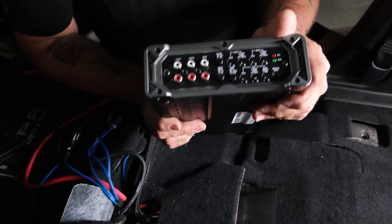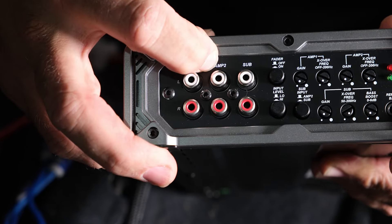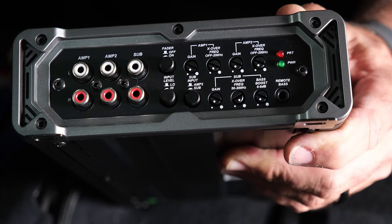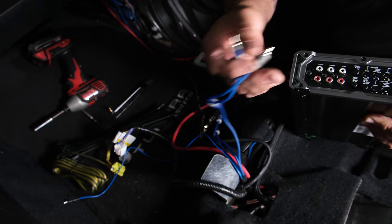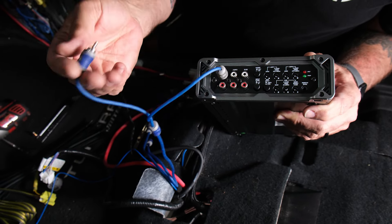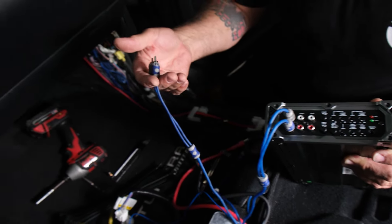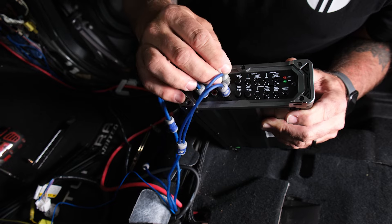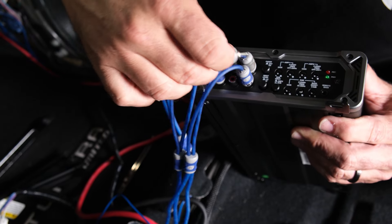Now wire up the RCA side of the amplifier. Amp one input is for front, amp two for rear, and sub is for the factory subwoofer. Gain controls are on the side — we'll go over those after installation. Plug in the marked RCAs: front left goes into white, front right into red. Subwoofer left goes into white, subwoofer right into red. Rear left goes into white, rear right into red.